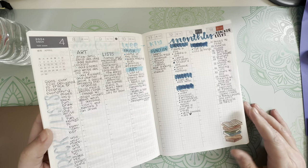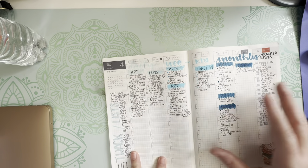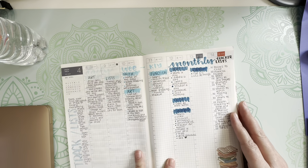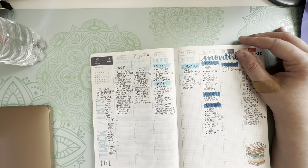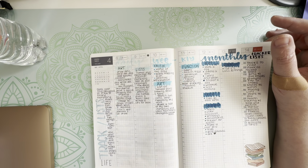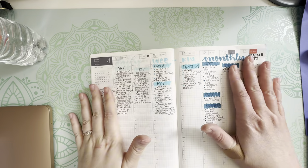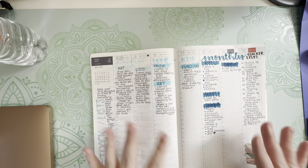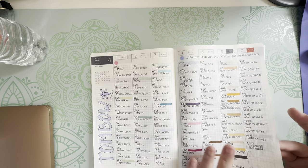I used a little sticker of books — this represents daily, this represents weekly, this represents the monthly, and this is the tracker. For any days I don't want to back-plan — and there are plenty — like this was a week I didn't want to back-plan, so instead I did the Tombow for that week.